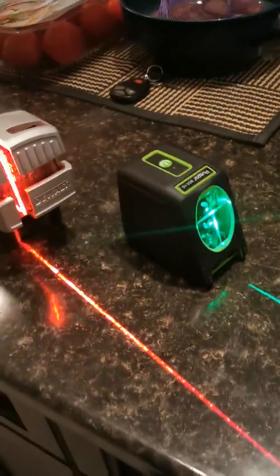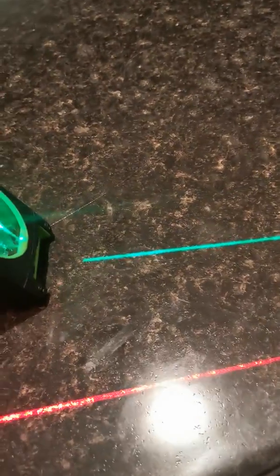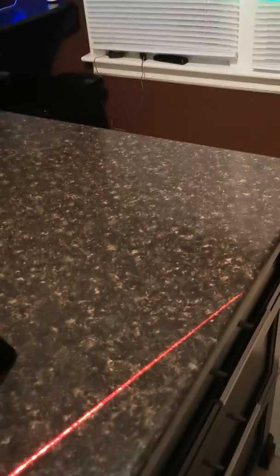Very impressive the power that this little guy holds. They both run on four double-A batteries. The Huepar has a lock — you have to unlock it, which allows it to self-balance. It unlocks the pendulum, whatever you call it.